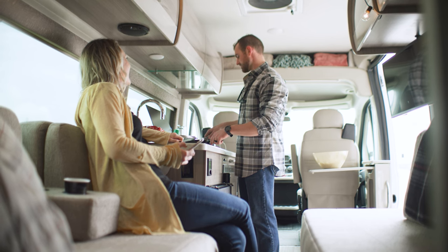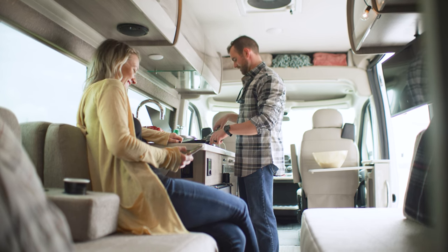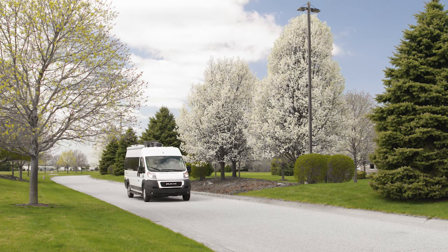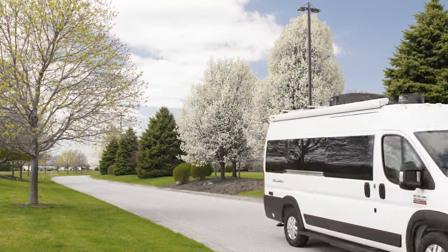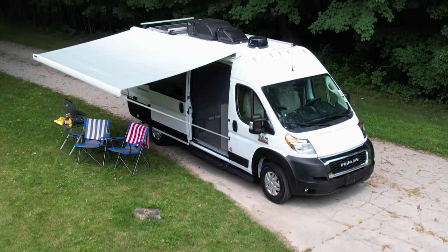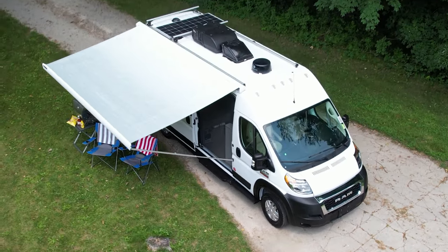And to make it easy, the inverter does not have to be on to charge the batteries, either through shore power or when you are running the engine. In fact, the battery disconnect switch can be in the off position if you are plugged into shore power and simply want to charge the batteries, which is great when you are getting ready to store your RV.